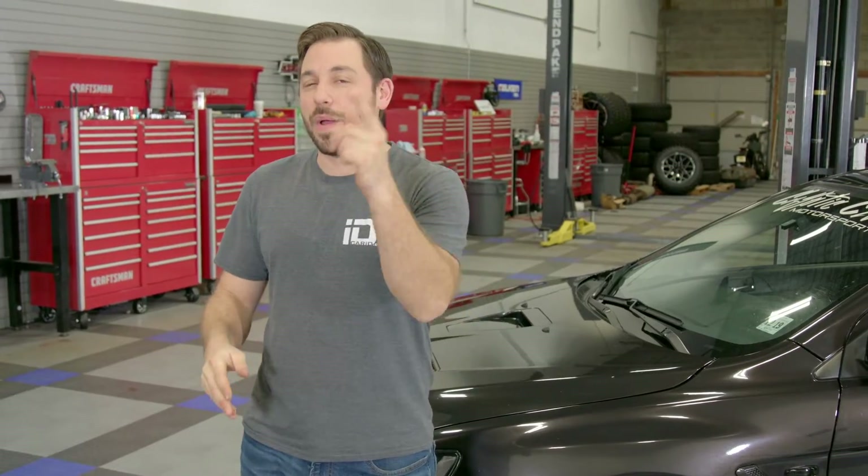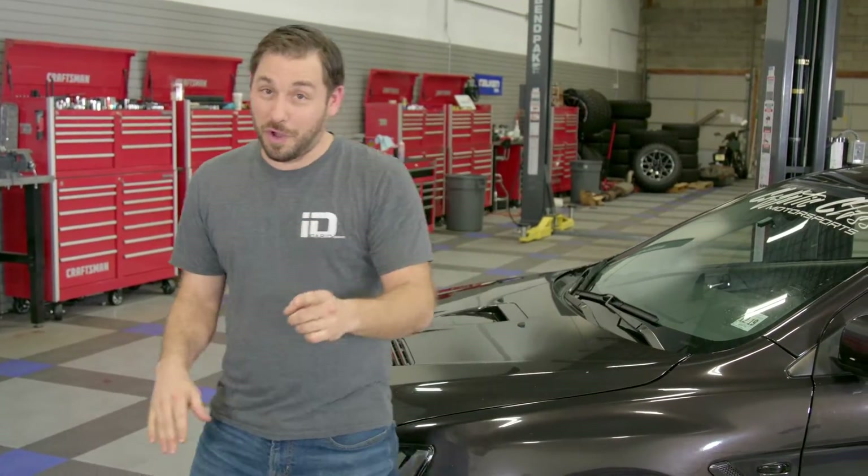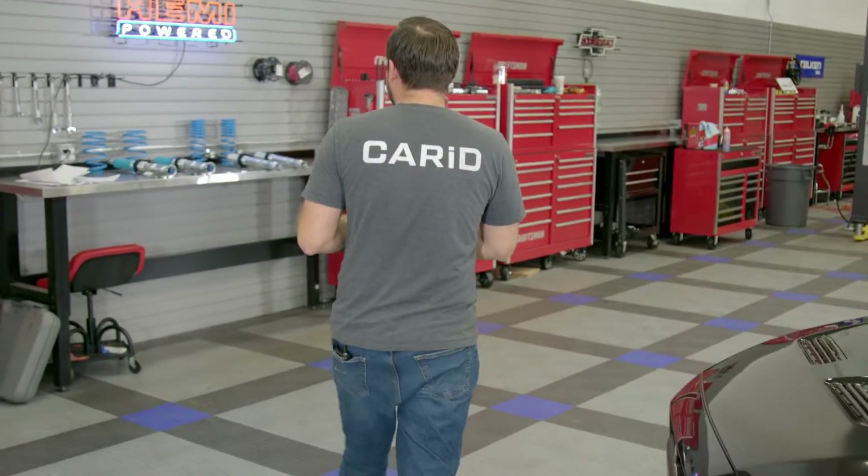If you guys aren't familiar with this car, this is our videographer's car — the guy right behind the camera. We did a couple other videos on it, getting it some SPECT D taillights, and the big thing was getting this SST transmission rebuilt. It's been on the road for quite a while, so Cody's ready to start throwing some more mods at it, and today it's getting a full suspension overhaul.